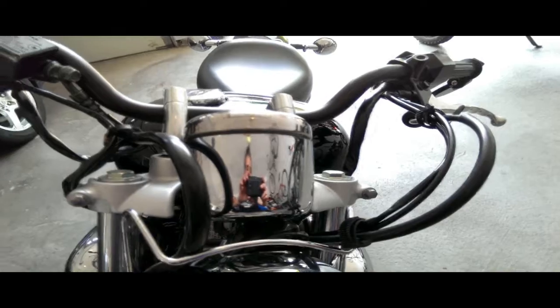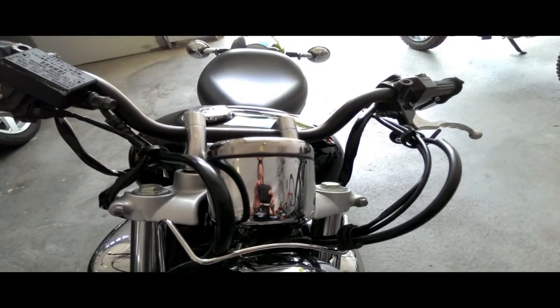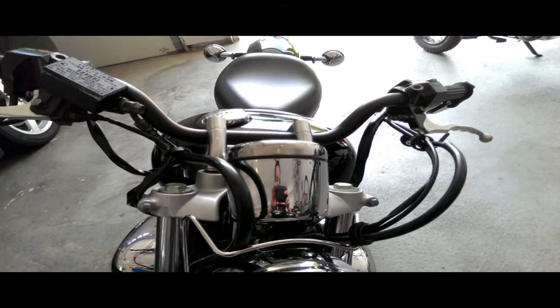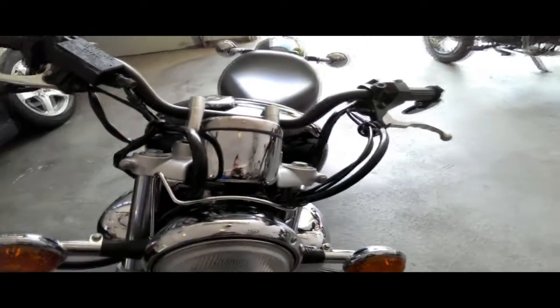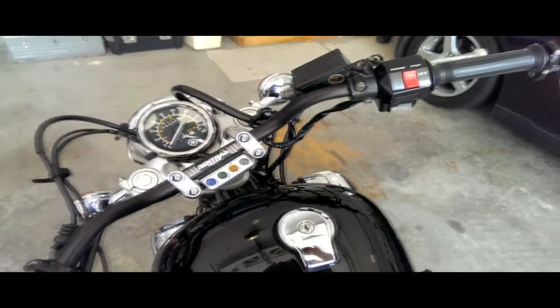I replaced it with a common Sylvania 1.3-watt bulb that I found at Advanced Auto Parts — literally like five bucks for two bulbs. It's a 14-volt 1.3-watt and it worked just fine. That is a really cheap, quick, and dirty fix if your speedo light goes out.